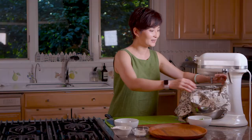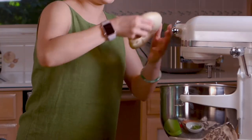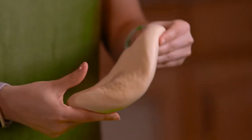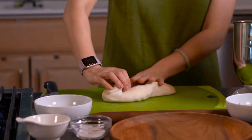The dough has had enough rest and we're gonna take it out. Let's open it up — look at this, it's so soft! That means it had a really good rest. I'm gonna knead it a little bit.